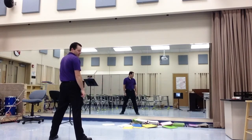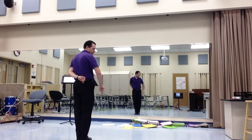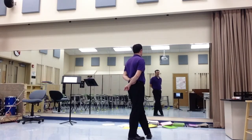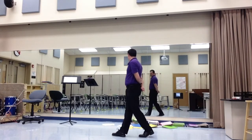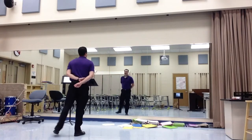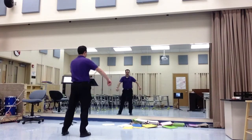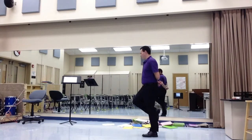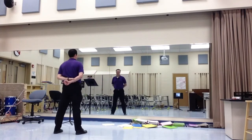Now everybody does this next move together. Feet come together, and then you're going to do a chassé to the right — right, left, right. Then you're going to cross. Then you're going to turn on the left foot — just a quarter turn, really. Then step with the right, kick, step left, cross right, and then out.